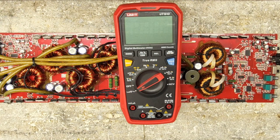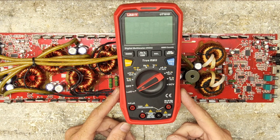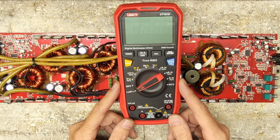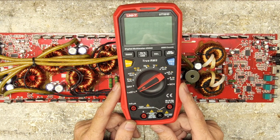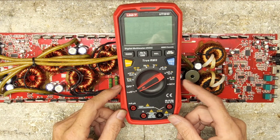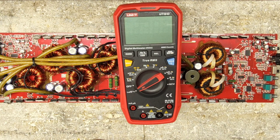Hello and welcome to another video from Ellensburg Amplifier Repair and Service. Today we're going to go over the UNI-T UT161D meter, brand new, that we're going to disassemble and take care of an issue I have found with these UNI-T meters from prolonged use.